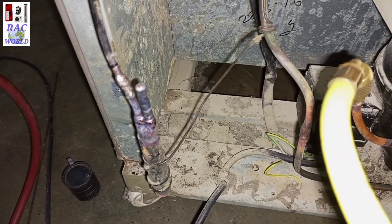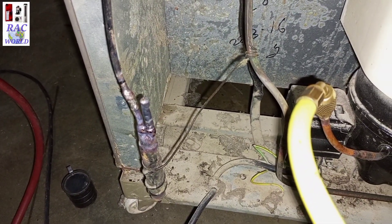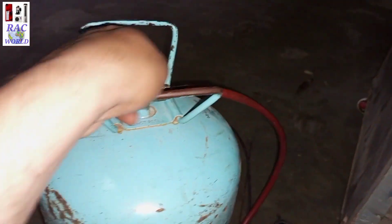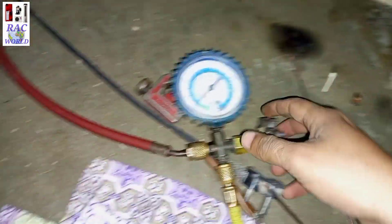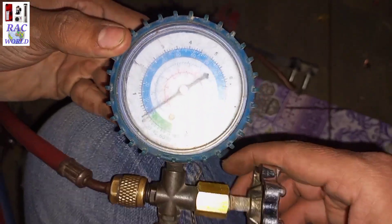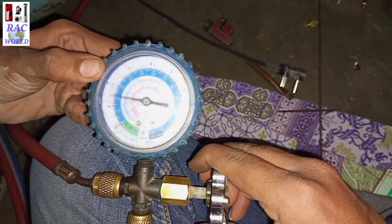Now you can see the hole has been filled up and we have also completed our purging. Now I will open the valve of the gas cylinder and I will also open the valve of the low pressure manifold gauge so the refrigerant can go into the refrigerator.